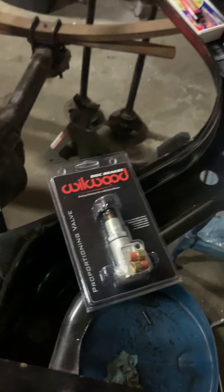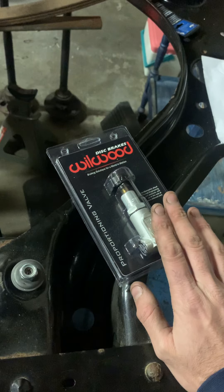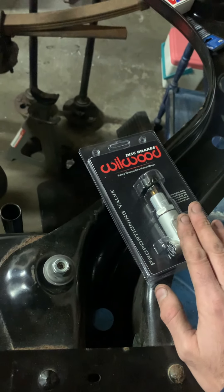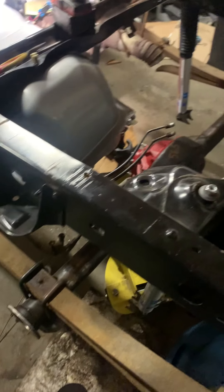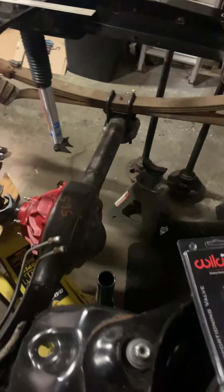I was also thinking about getting a line lock and possibly a hydro e-brake, getting that all set up next to the shifter. With slick tires you'd be able to do some skids — that would be pretty fun.